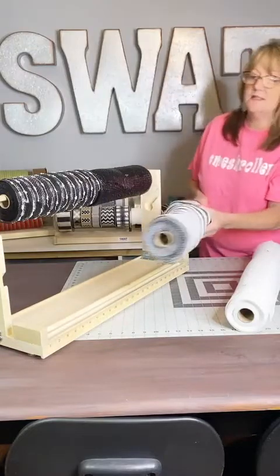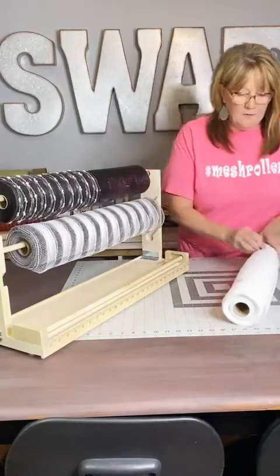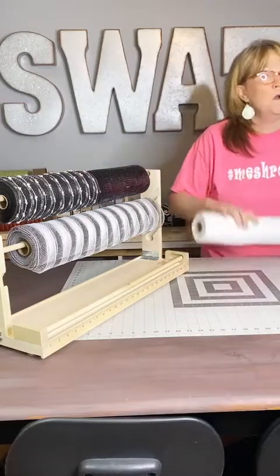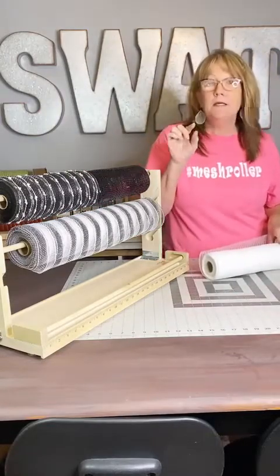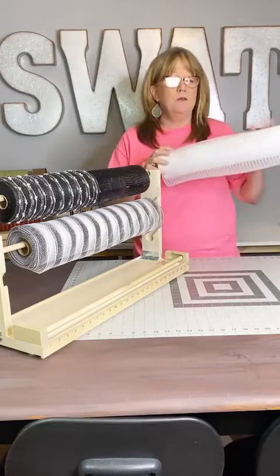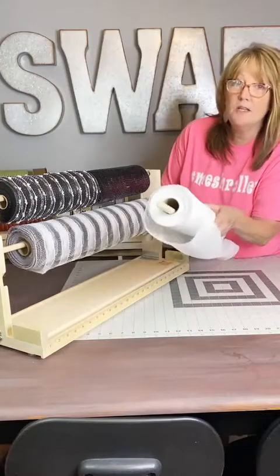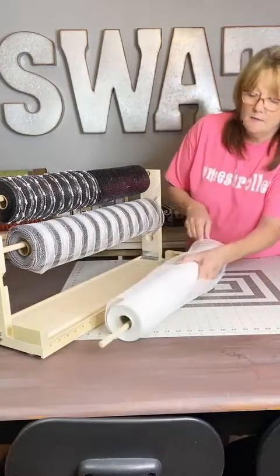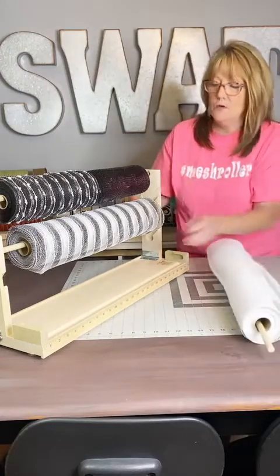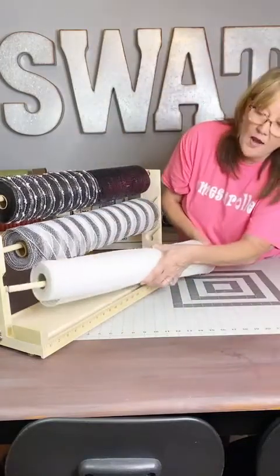I'm going to load one backwards just so you can see why it's such a big deal. I've got pins in them, and if you ever wondered why I put the magnet in with the rings and stuff that I gave you, it's because a lot of people use pins. I'm loading this one backwards — this way, which is backwards. You want to load them up and over this way.